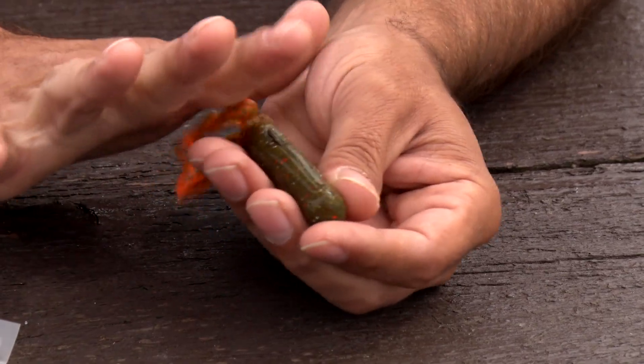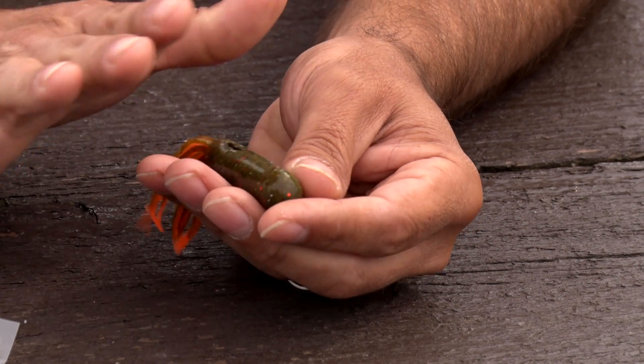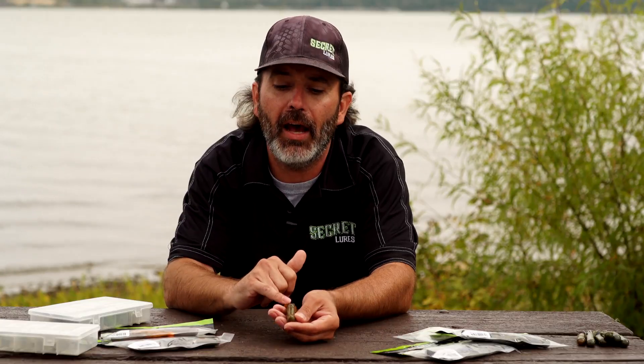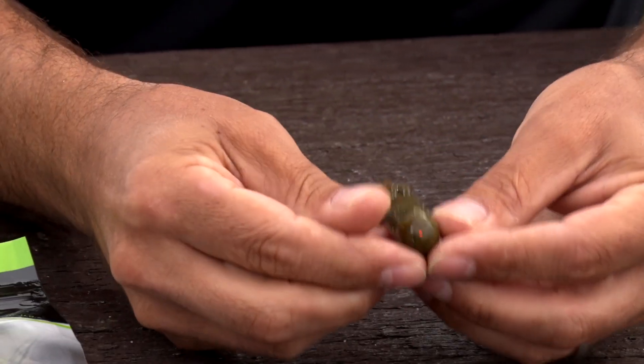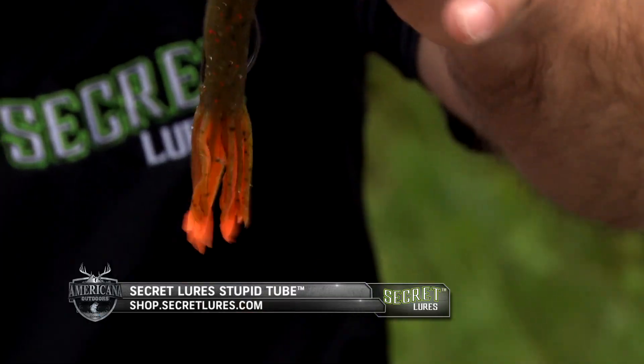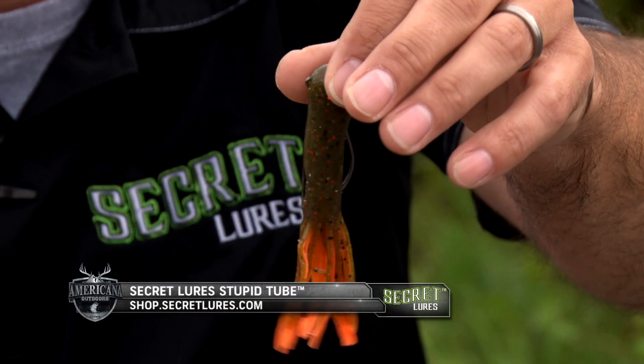If your hook point is sticking up at a 45, you have succeeded in making a stick and rock and dock snagging machine. But if you've got it laying flat, you've got what we intended for you to do. The last thing I do is I double check and make sure I've got my plastic centered up on the tip, and then I pop the eyelet out. Now that tube is ready to go.